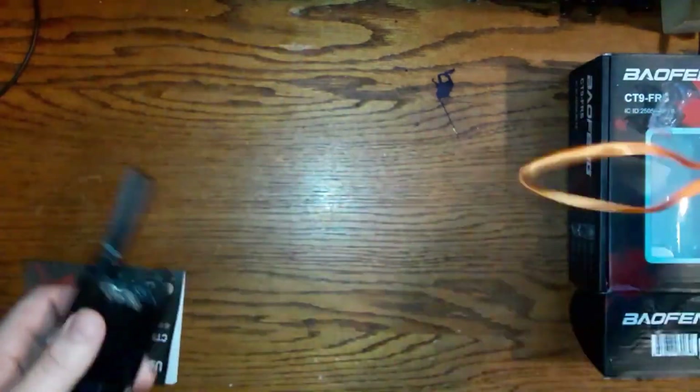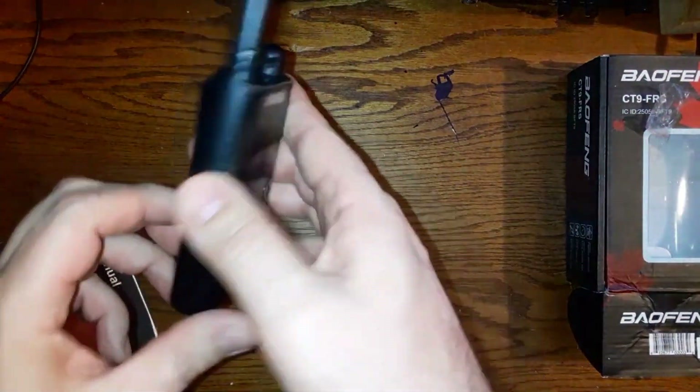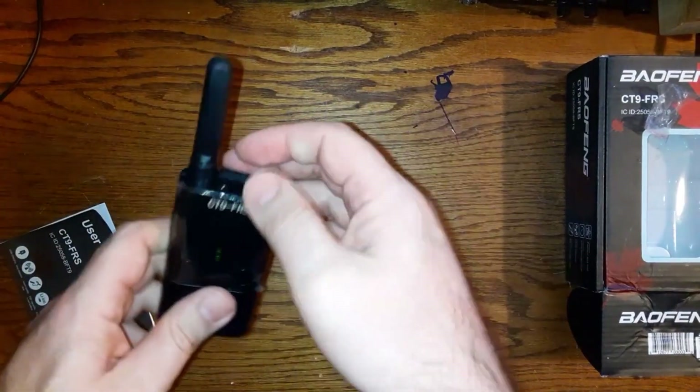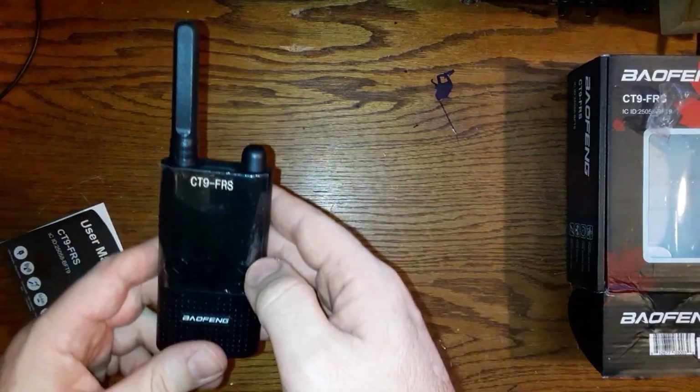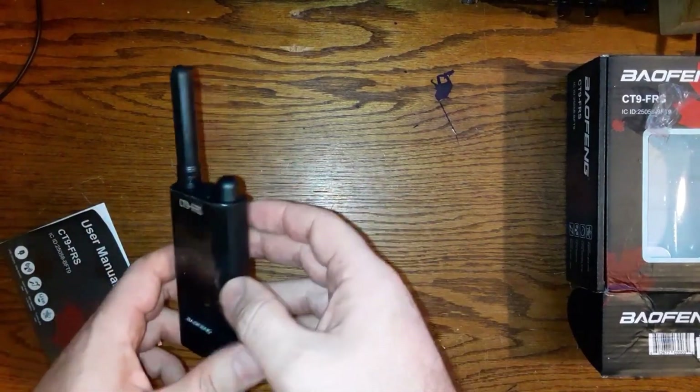You can get these radios at baofangradio.ca — they come in a set of two. They're a good little radio. I use these around town. I live in a small village and with half a watt of transmitting power I'm getting about five or six kilometers of range.